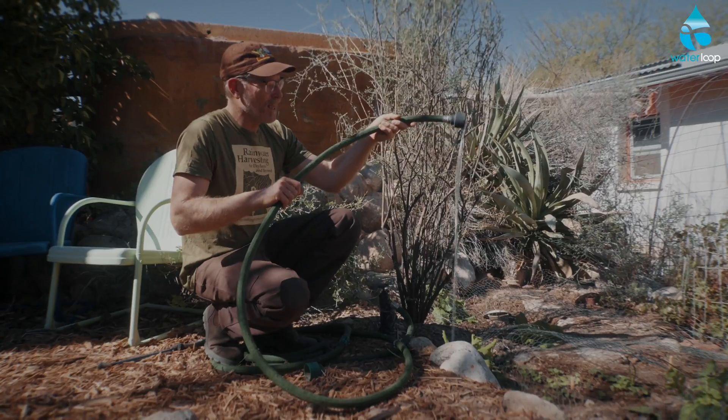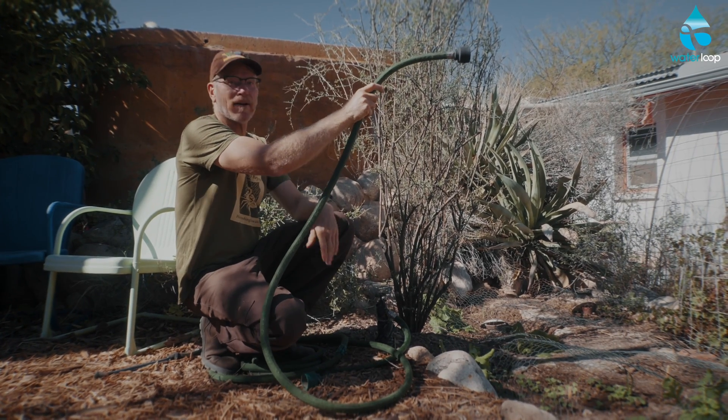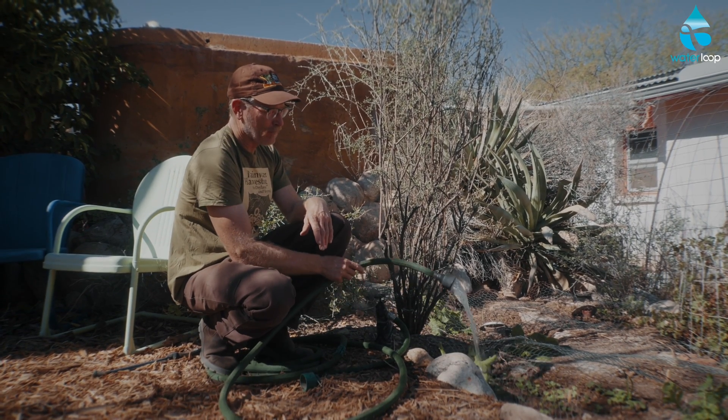Now how much water is in the tank? Well, I lift this up until it stops flowing. So you can see our tanks are about half full — or half empty, however you want to look at it. And then as I drop the hose, the water flow starts again.